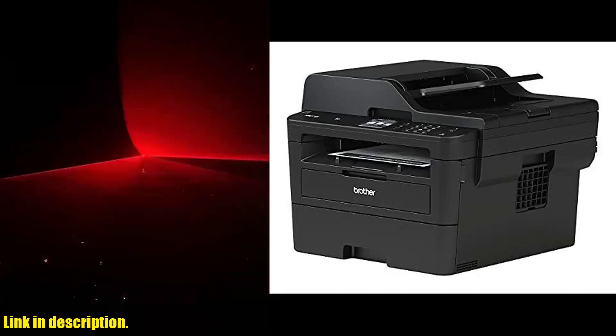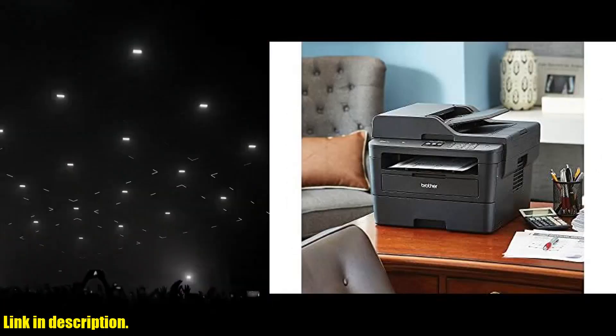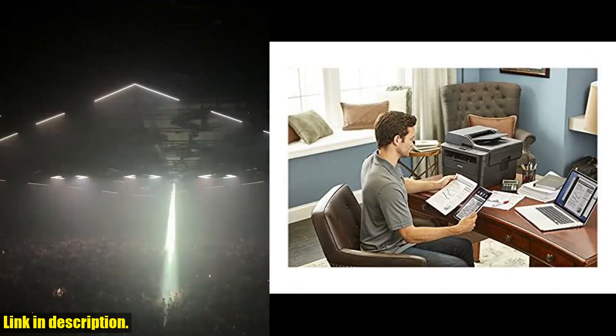Choose Brother Genuine cartridges for optimal performance. With the Refresh EZ Print subscription service, you'll never have to worry about running out of toner again, and you can enjoy savings of up to 50% on Brother Genuine toner.